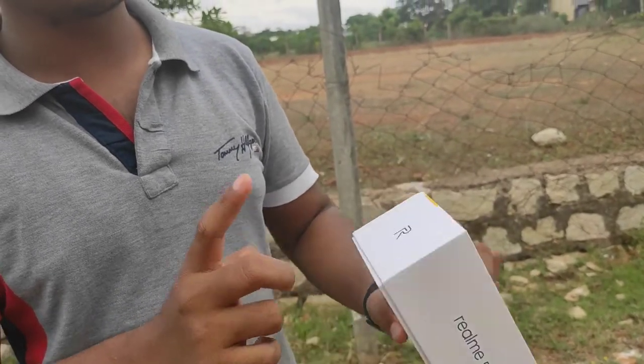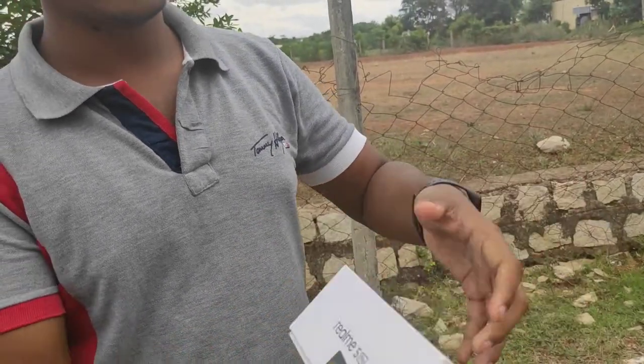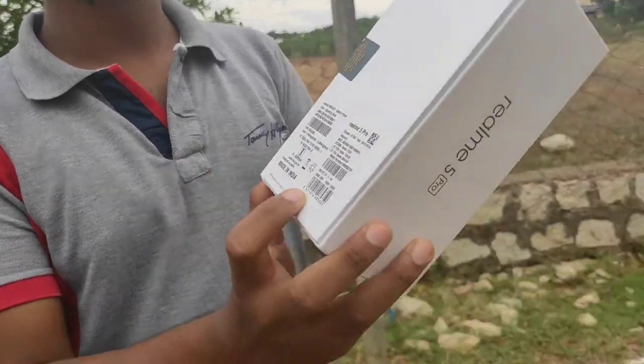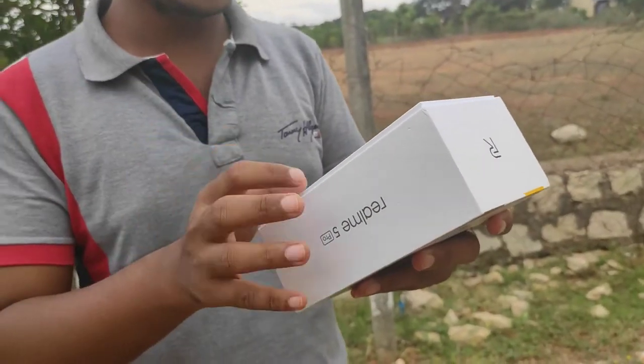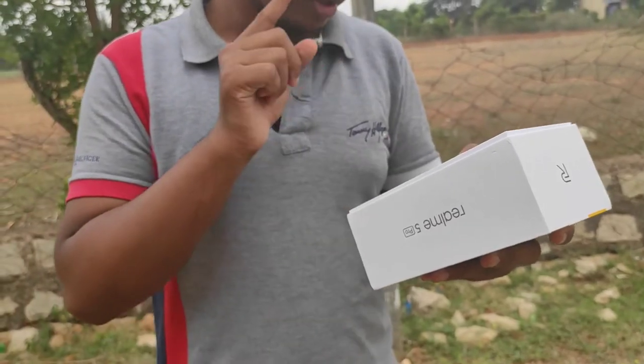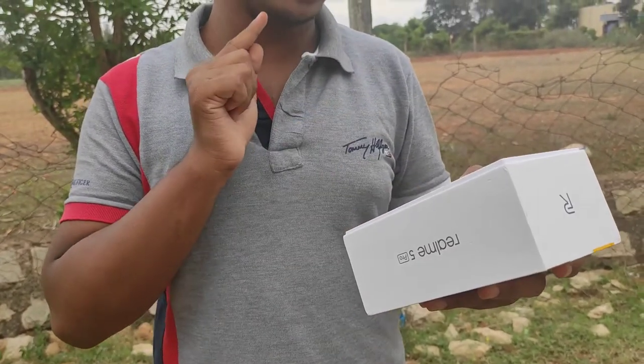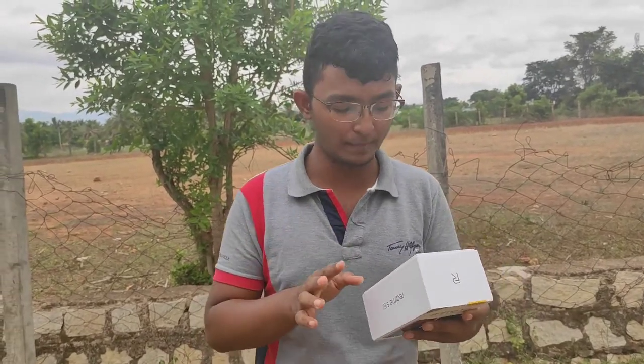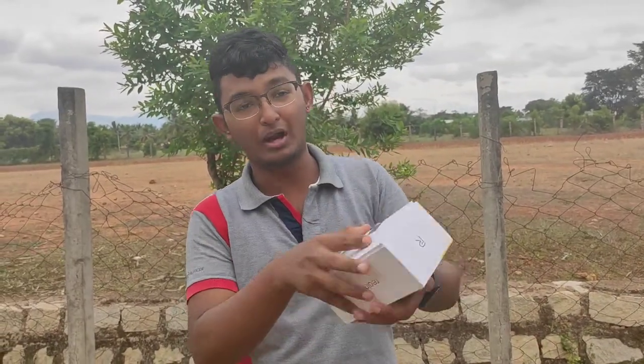On the box you can find the Realme 5 Pro with specific information. You can see the SAR value on the first part of the box. The SAR value for the head is 1.078 and for the body it is 0.396. This phone is made in India.